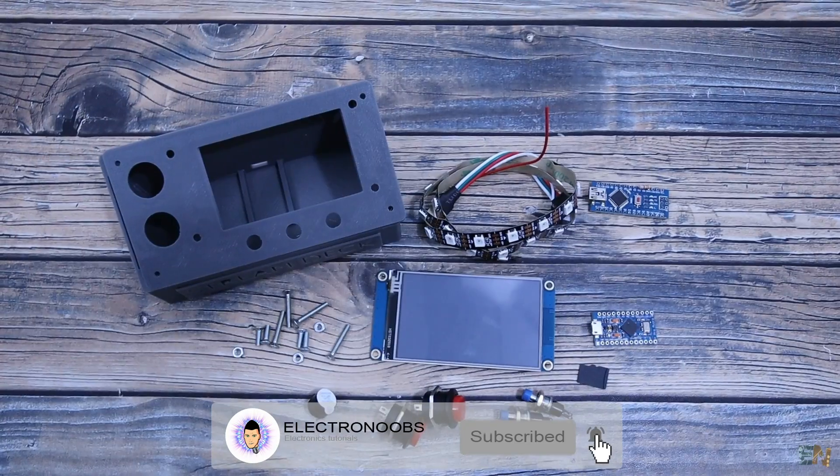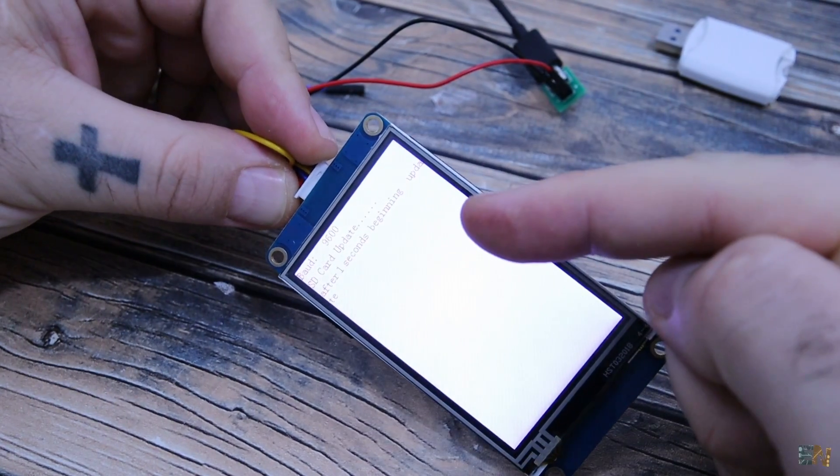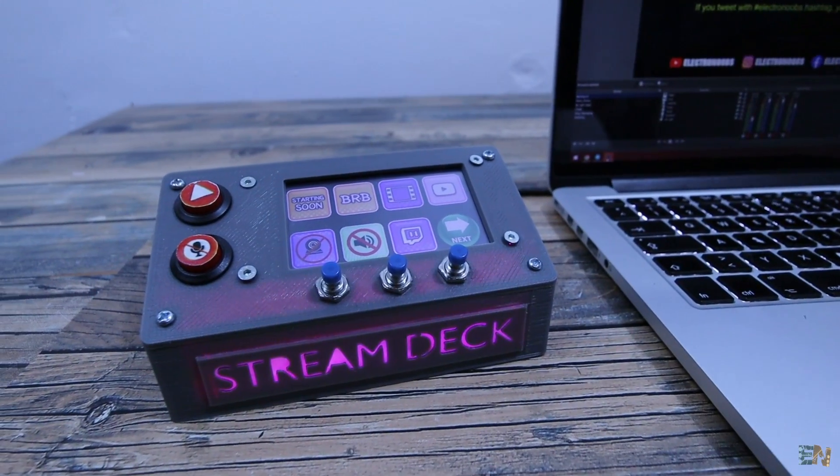Let me show you what you need, give you the Arduino code, the TFT file for the display, and the 3D files for the case so you could make your own. Let's get started.